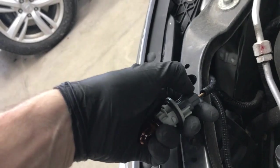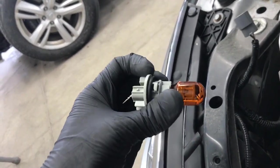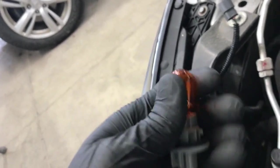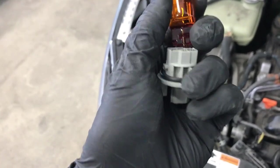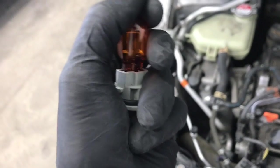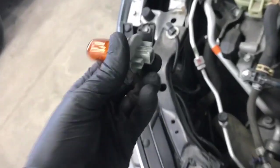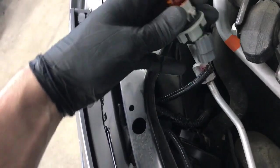Then from here you just want to push on this tab and pull out on the bulb. You can take the bulb out just by pulling on it, and then put your new bulb in.